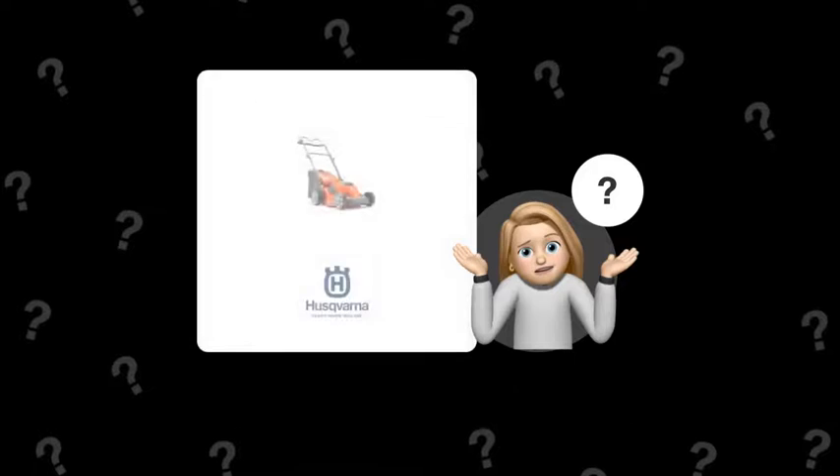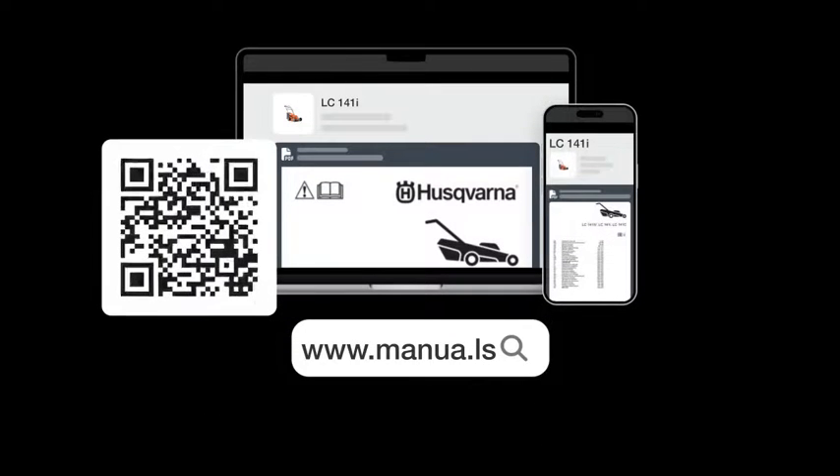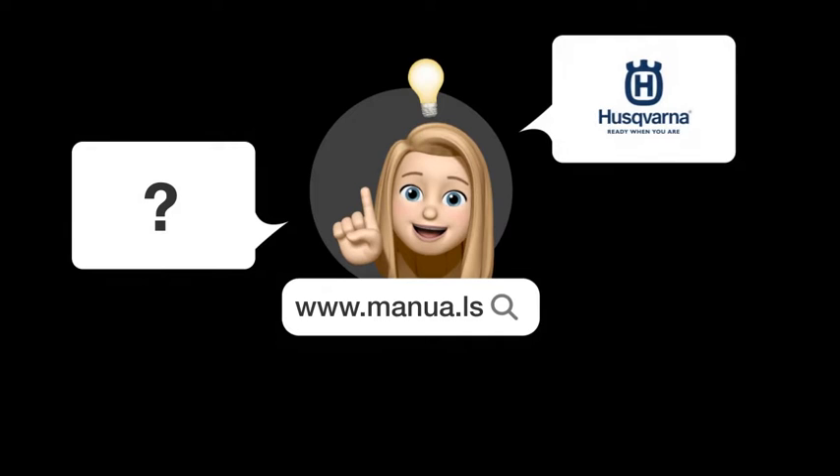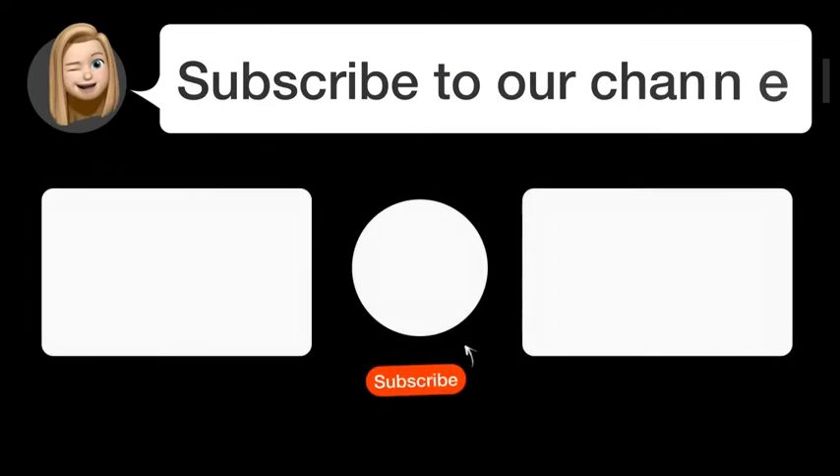Still need help? Visit our website for the complete manual. There you will also find questions and answers from other Husqvarna users.